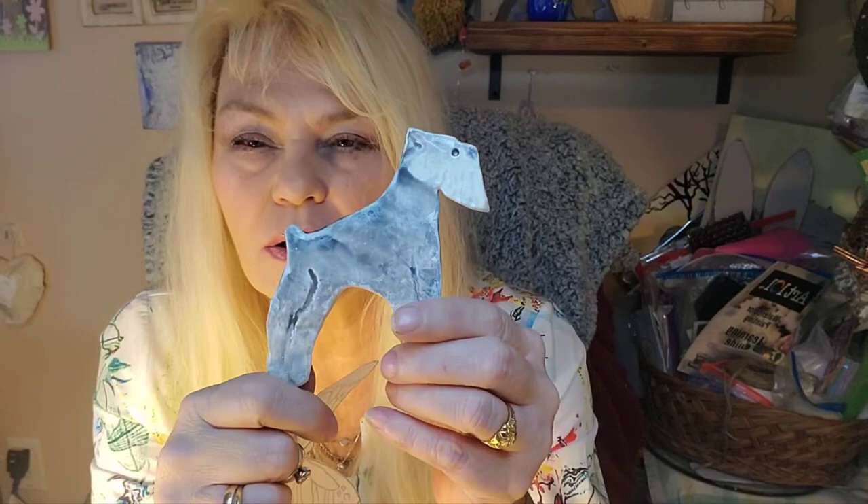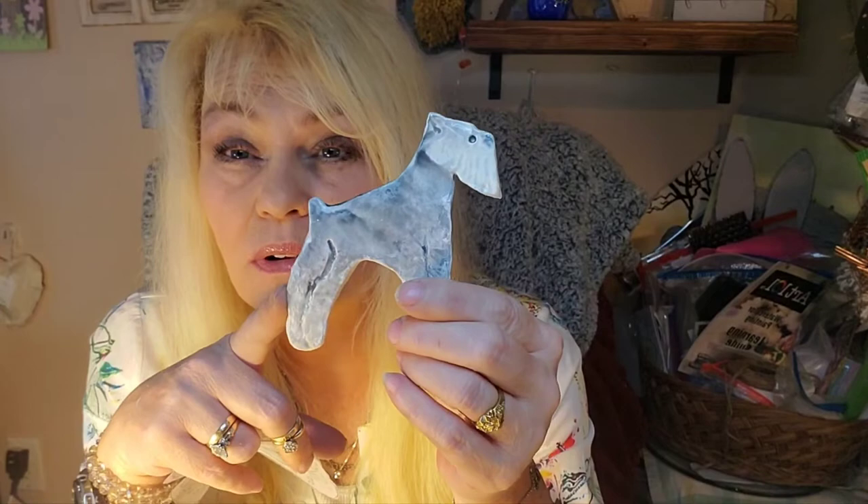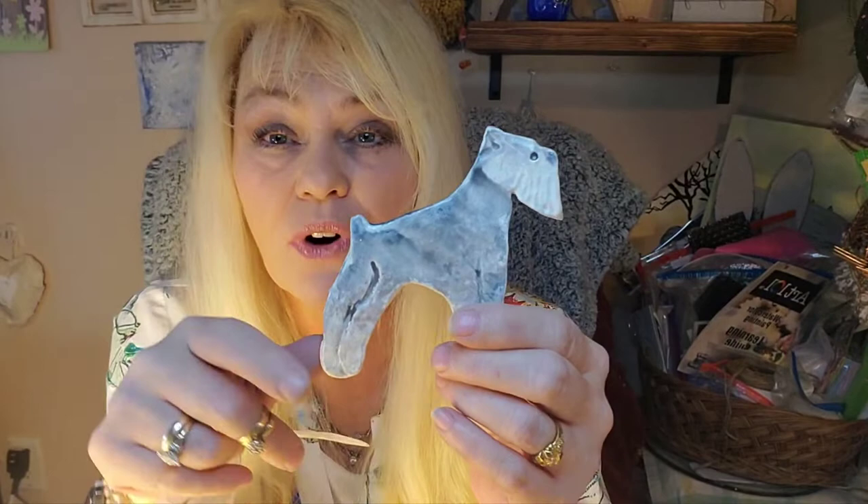I'm a big believer that we don't need a mold for everything to make art. Maybe we can't find a mold of a dog or a bird or something we really like. A way to do that is to make a template — simply find a picture of whatever you like. This was a schnauzer. All I did was fussy-cut a picture of a schnauzer, laid it on rolled-out clay, cut it out, let it dry, and painted it.